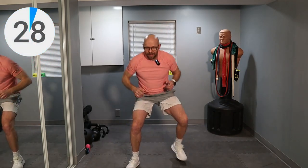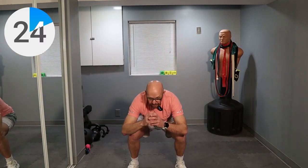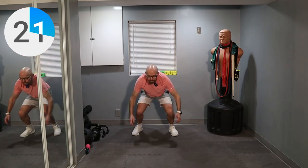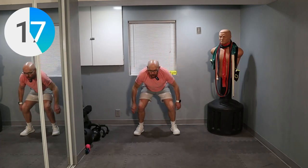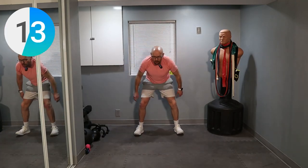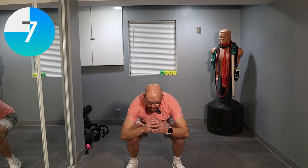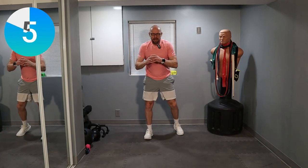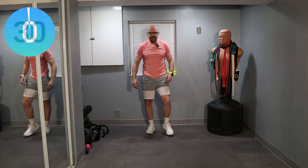Jump. Land and go back. Make sure you don't hit anything — or at least I should. And go back. Nice soft landing. Go back. And go back. Go back. Five seconds. Three, two, one. And that's it.